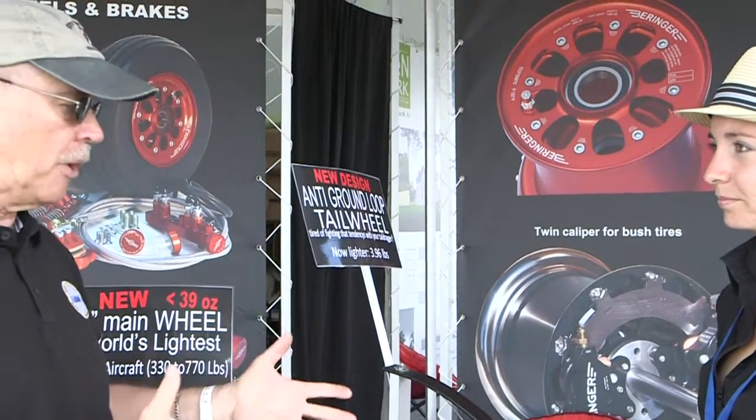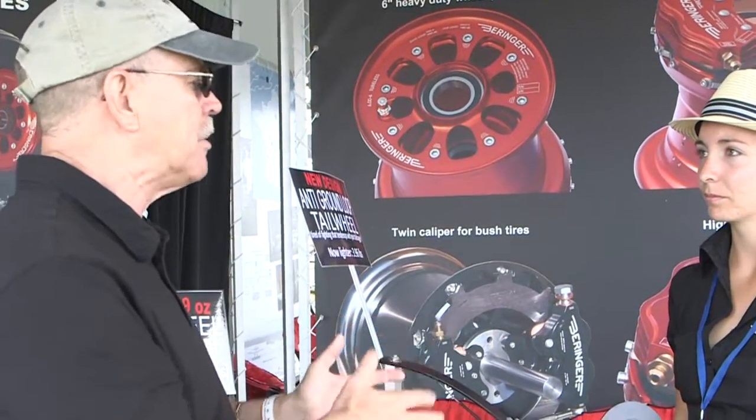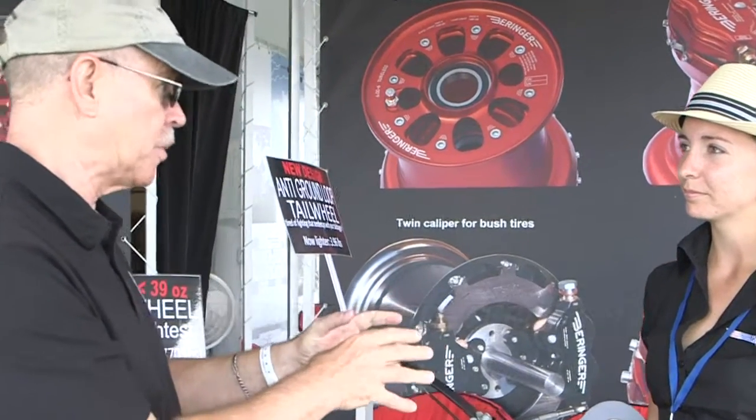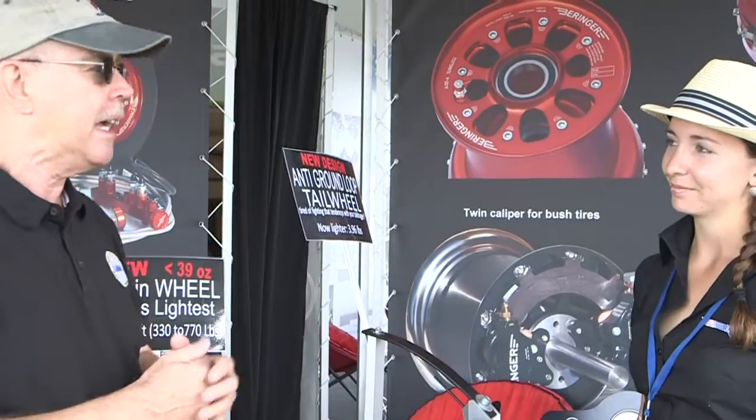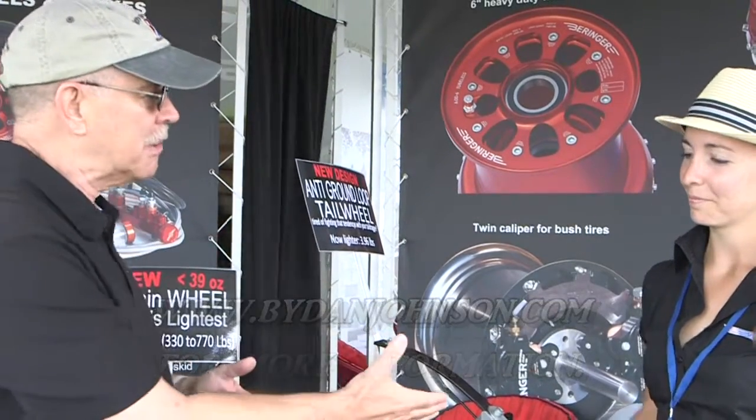Wheels and brakes are their history and background. For more information, visit www.beringer-aero.com, which will also connect you to the US operation. Here we are at Behringer at Oshkosh — there's a Beringer USA and the company is based in France. They also have a calendar people might want to check out. Speaking with Claire from Behringer, I'm Dan Johnson. You can find more at www.bydanjohnson.com. Thanks for joining us here at AirVenture.